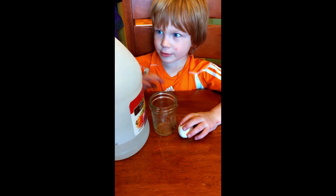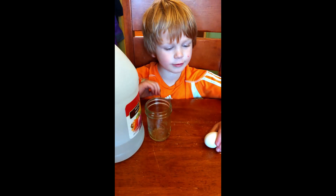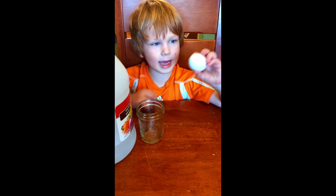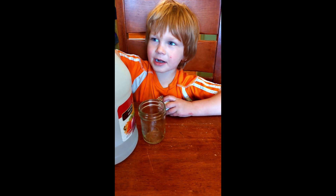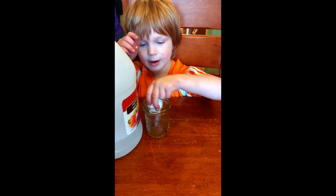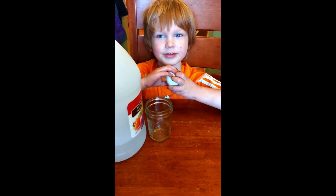Hi Mason Jar fans. I'm going to be doing an experiment today. I just went out to collect eggs and I found this mini egg. I'm going to put this into the jar and keep this egg in here for 24 hours.